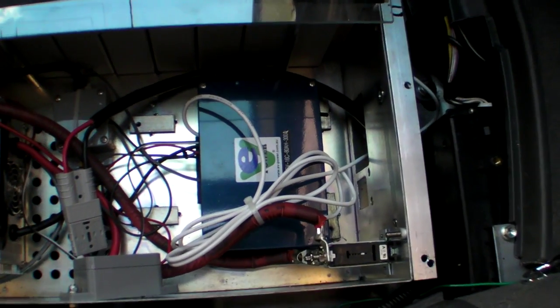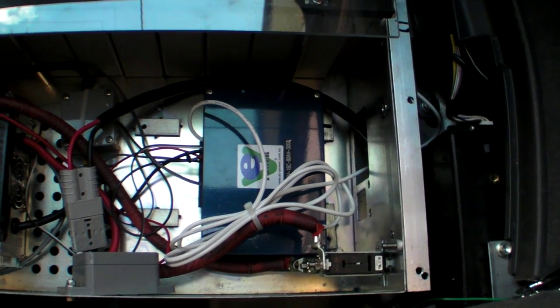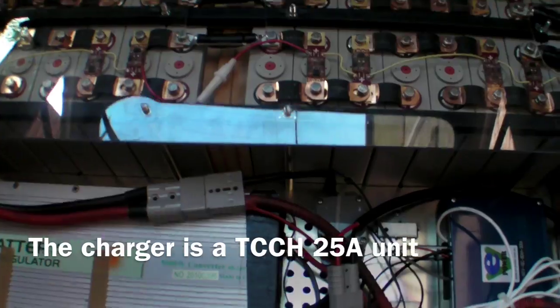Over here we have a BMS master unit which controls discharge and charging of the battery. The charger itself you can't see — it's mounted down below all of this in the spare wheel well.